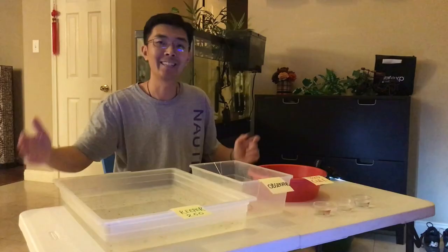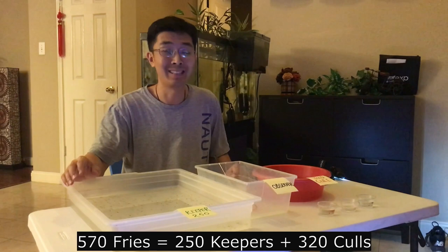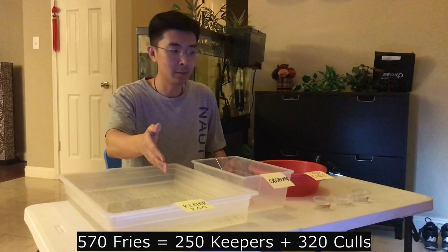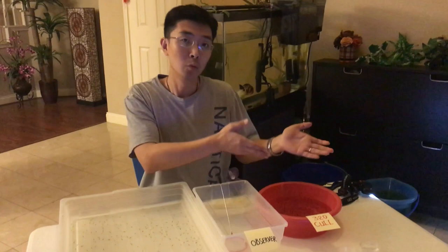Hey guys, this is Lei, come back. After three hours of hard work, I finally separated my total 570 baby fry into 250 keepers and 320 culls. It's about three hours of work — I'm working from the beginning of the day to now, it's about 11:45. In the middle of the day we watched the movie Wandering Earth, we also had lunch and dinner and came back to work. Thanks to my family for understanding my work.